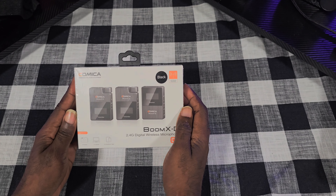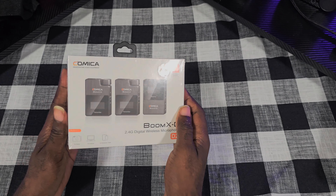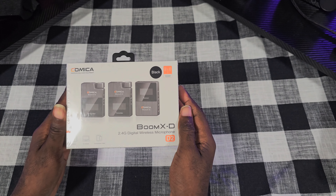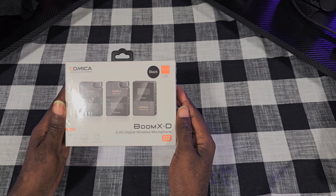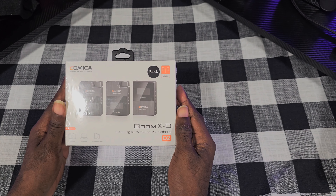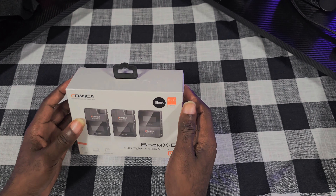Hi there YouTube, this is your boy Lou, back at you with another unboxing video, and today I'm going to be unboxing the Comica Boom X D2 Microphone. This is a wireless microphone system that allows users to record audio from two sources using one receiver. Let's get this thing unboxed.